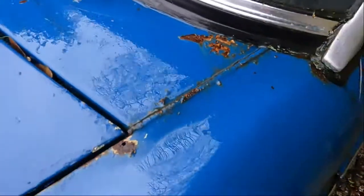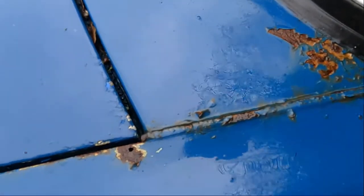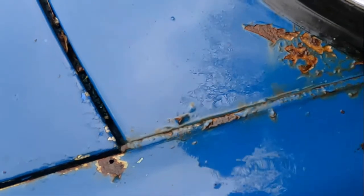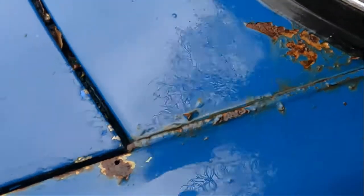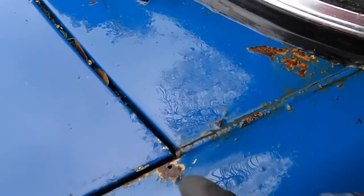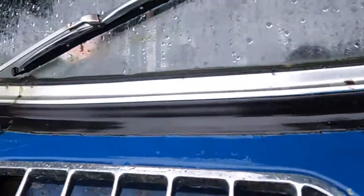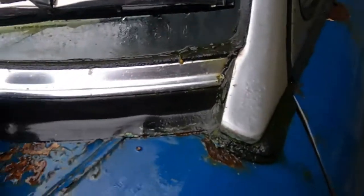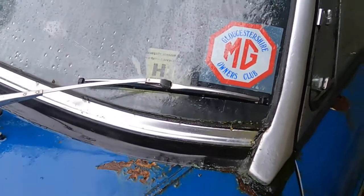Wing tops — now these areas usually are a problem area on MGBs. You'll hear people talk about wing beading, which is these strips here. On a GT it's a funny shape; on the Roadster it's just straight. This is literally just an infill beading, often rotten where the damp sits in. Not too bad — I've got a little spot there on the wing.